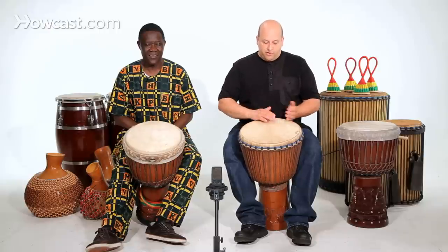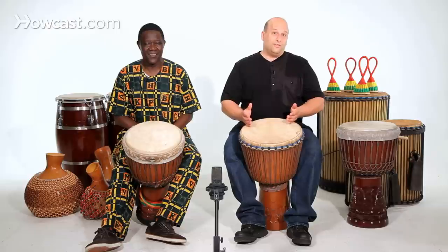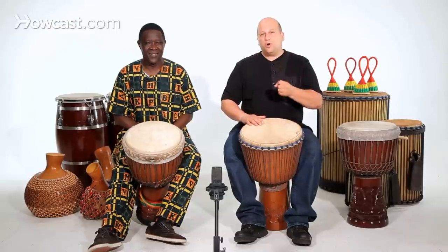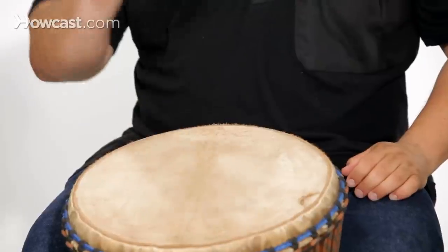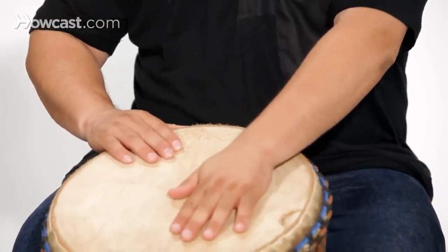If you find that your hands are covering the same space, either your technique is faulty or your drum is too small. So the muffled slap chokes the drum like this, and sometimes you put your other hand to even make it tighter.